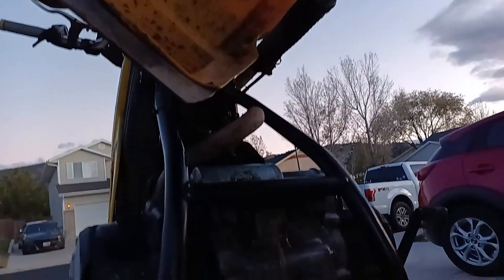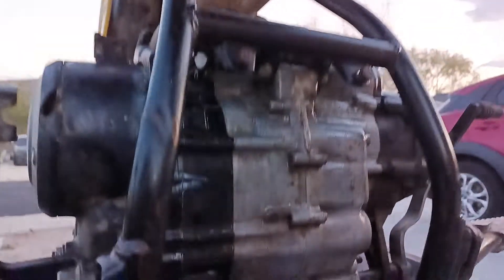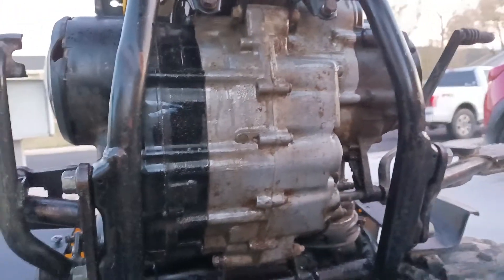My wife came out and asked me to be careful - I don't know what could be dangerous about having that hanging over your head. Anyway, check out all this beautiful 80s Yamaha technology. Not super stoked on that little crack, but we'll have to fix that.